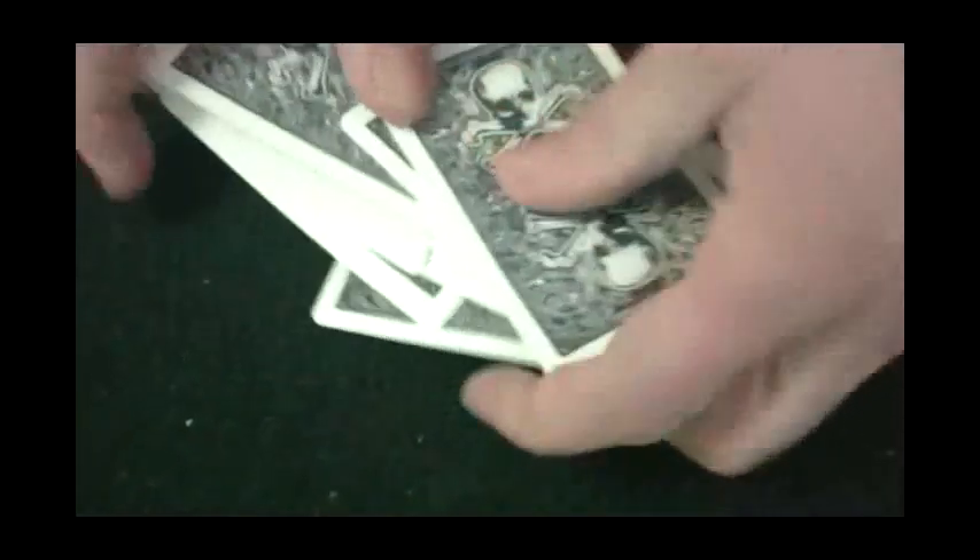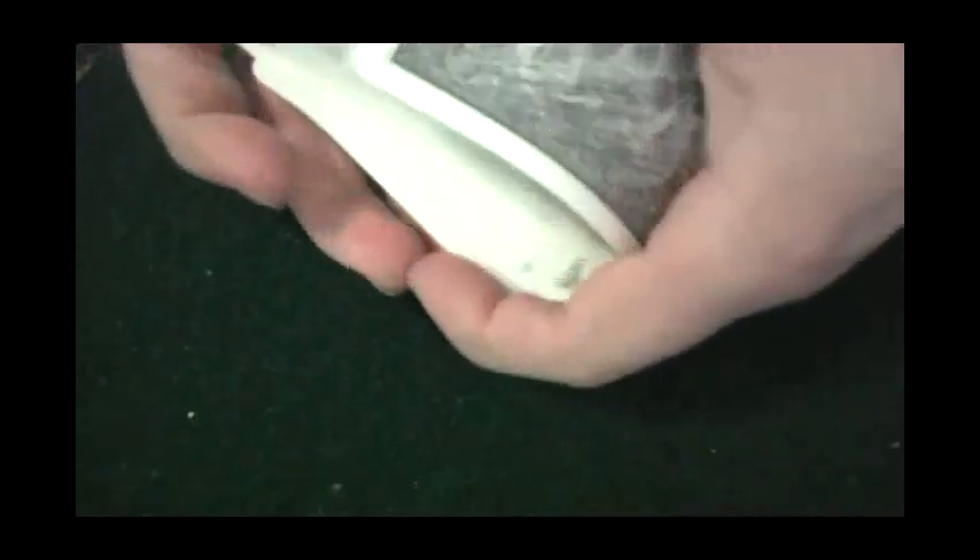They're very durable because they're plastic — you can wash and clean them, and they'll last you a long, long time. And I like them. The back design, like I said, is pretty cool, with skulls and crossbones and all sorts of artwork.